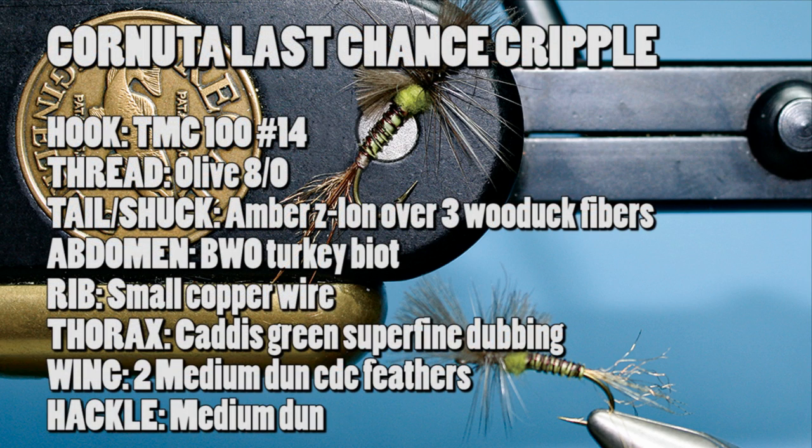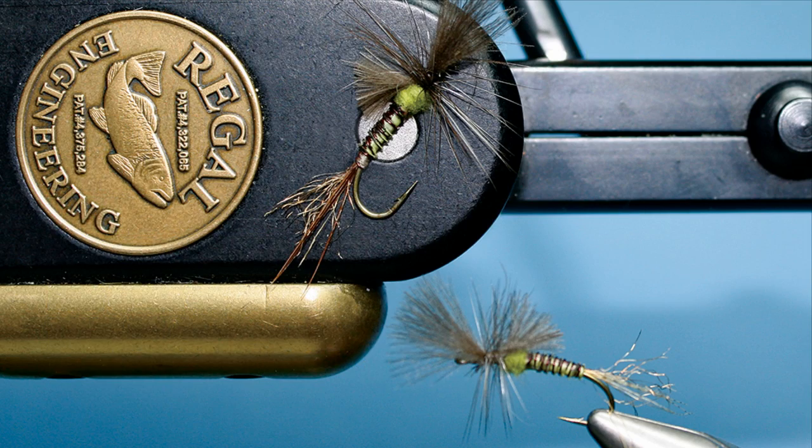Materials list. For your hook, it's a TMC100, size 14. For your thread, Olive 8O. For your tailor shuck, it's amber-colored Zeelon over three wood duck fibers. For your abdomen, blue-winged olive colored turkey biot. For your rib, small copper wire. Thorax, caddis green superfine dubbing. Your wing is two medium dun CDC feathers. And for your hackle, medium dun.